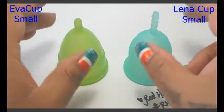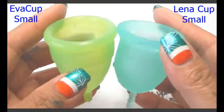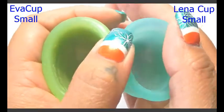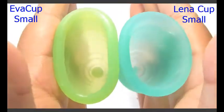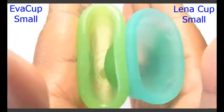These are both the size small and I'm going to put them in the palms of my hands, give them a squish, swap hands, give them a squish again to see if they read the same, and then I'll do the rims.